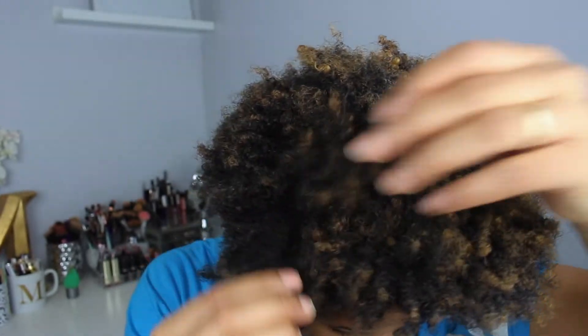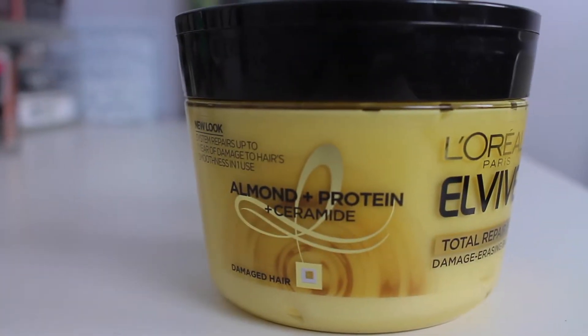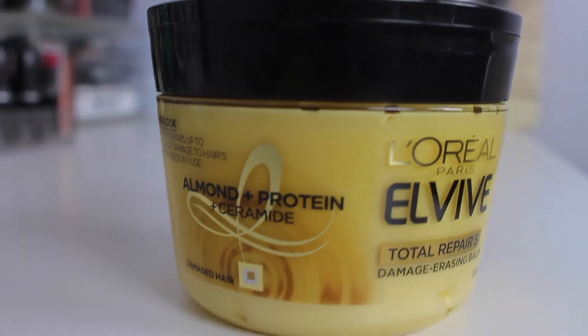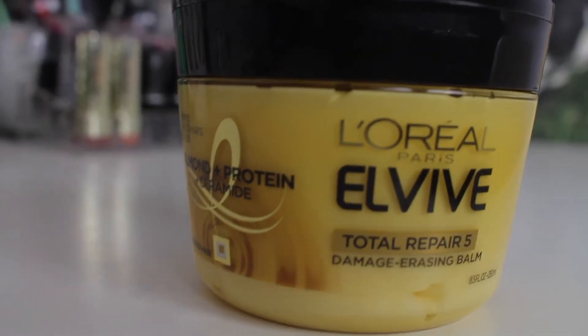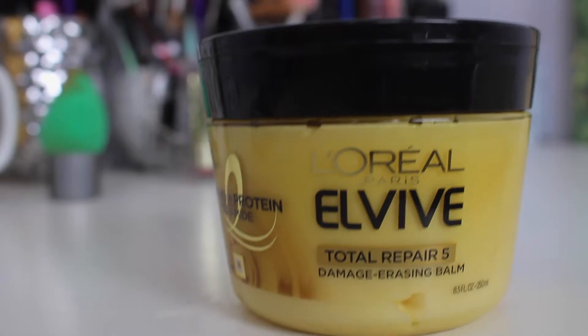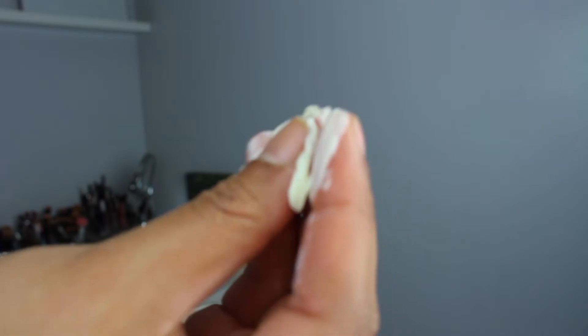I'm going to be starting out with a very dry, old twist-out that definitely was in need of a lot of moisture and hydration. An influencer was kind enough to send over the new L'Oreal Total Repair 5 Damage Erasing Balm Conditioner. I am always down for trying new products out. This video is not sponsored — I just wanted to sit down and film this and share my thoughts on this product.